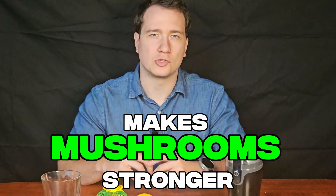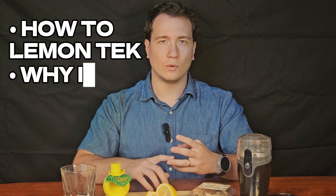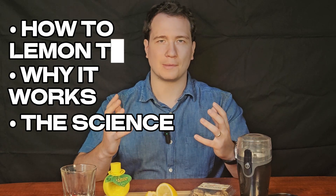Most people think lemon juice makes mushrooms stronger, but the real science behind lemon tek may surprise you. In this video, I'll show you how to lemon tek, why it works, and what the science says about lemon juice and psilocybin.